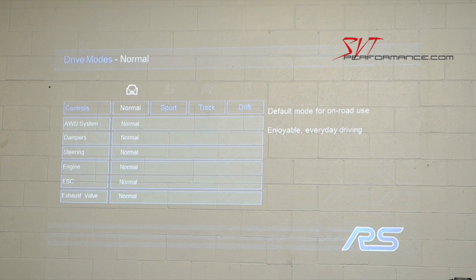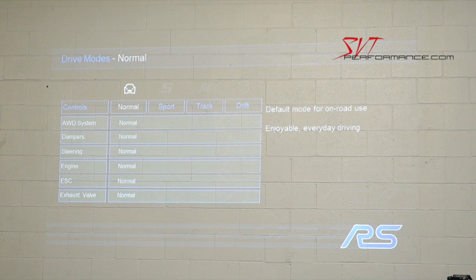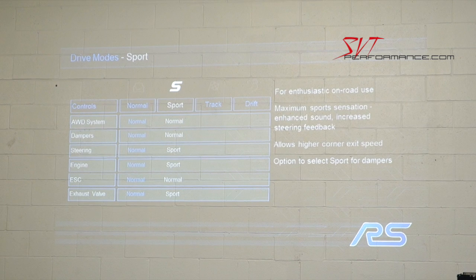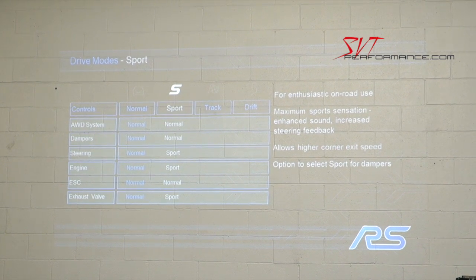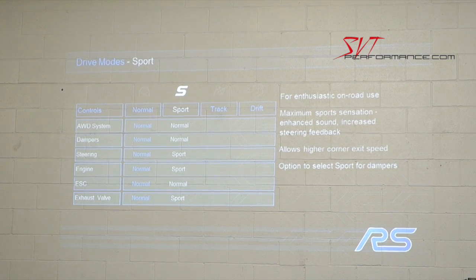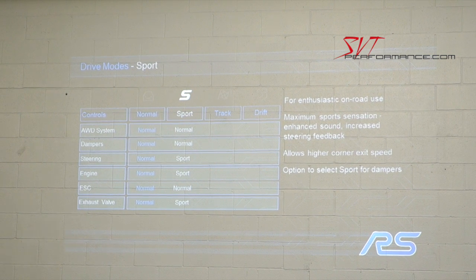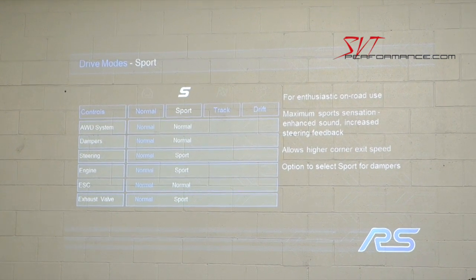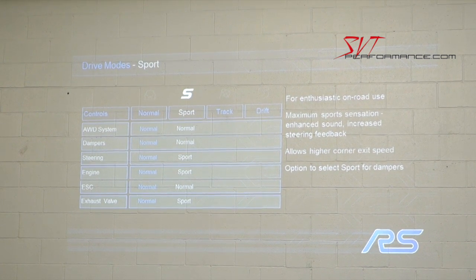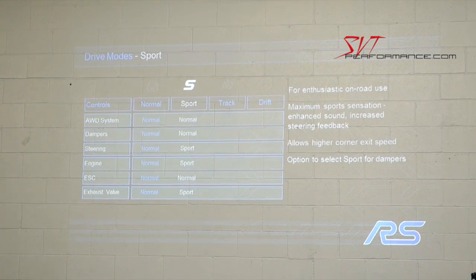In normal mode, the vehicle is set for normal on-road use. Moving to sport mode, the steering, engine response, and exhaust change, but all-wheel drive actually uses the same calibration in both normal and sport mode. We didn't want to detune the normal mode just to make sport mode look better — we want the car to feel good from an all-wheel drive standpoint in normal mode as well.